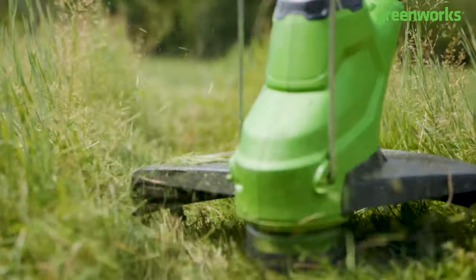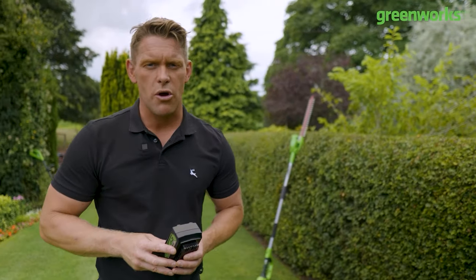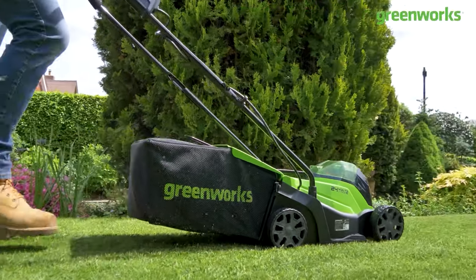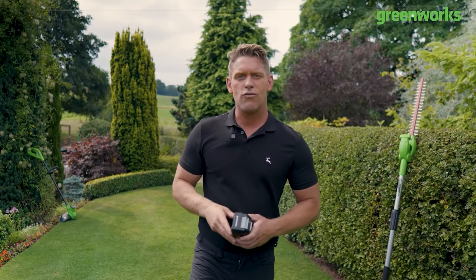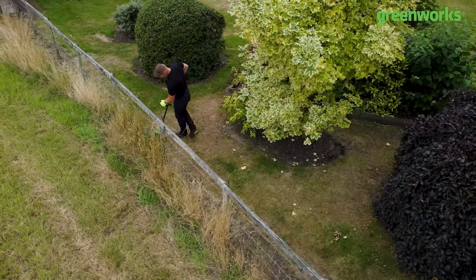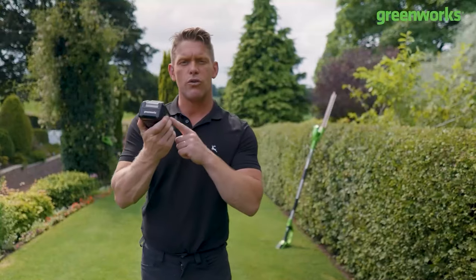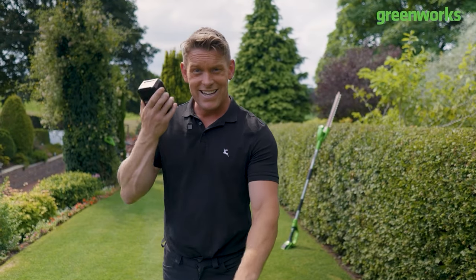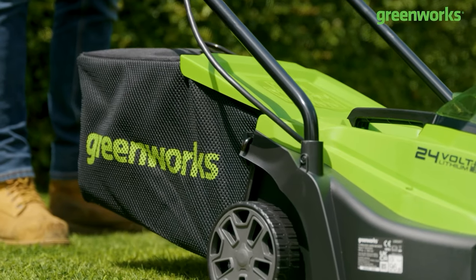When it comes to putting these tools to task in your outdoor space, it's nice to know that no matter how much the grass is growing you've got plenty of power to tackle your mowing. Everything's going to be filmed in real time. First up we've got our 4 amp hour 24 volt battery and we're going to be running that consecutively cutting using our 33 centimeter 24 volt Greenworks mower.